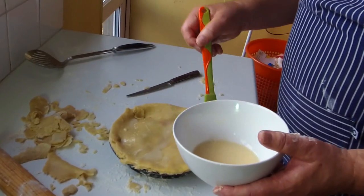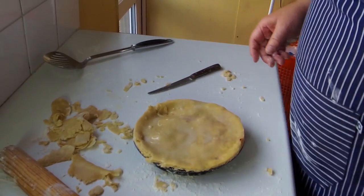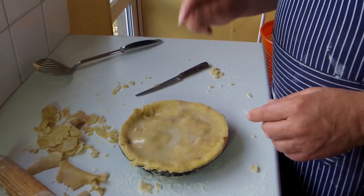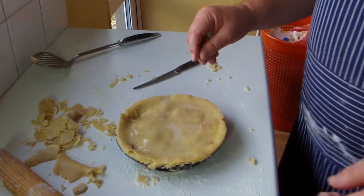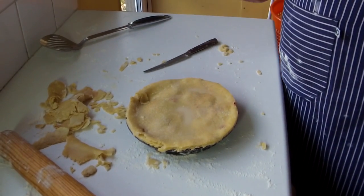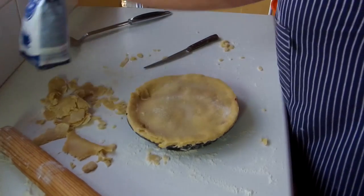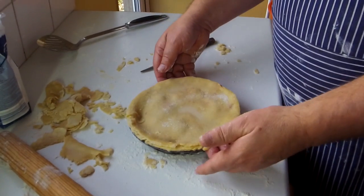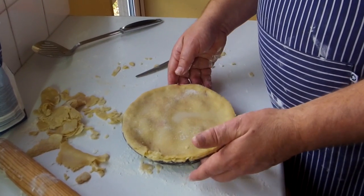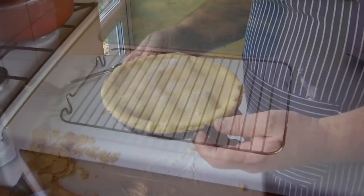Get your egg wash again and give it a nice liberal coating over the top — that'll make it beautiful and golden brown when it goes in the oven. Some people put a little rose decoration on top, but what I like to do is just put a sprinkle of sugar on top — gives it a nice sweet finish. That goes into the oven on gas mark four for about 20 minutes. Keep an eye on it — it should go nice golden and brown.